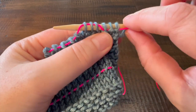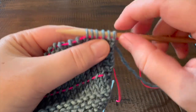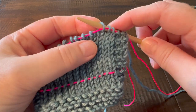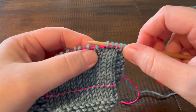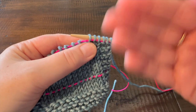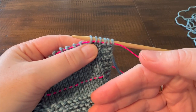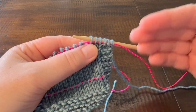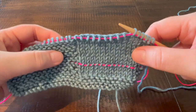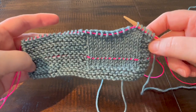The nice thing is you can just pull that lifeline down and it will ride up the stitches. All of your stitches will now go back on the needle in the correct orientation. You can either leave the waste yarn here in case you feel you might need to rip back down to it again, or pull it out and be prepared to put it in the project later on. Please let me know if you have any questions, and happy knitting!